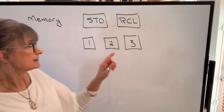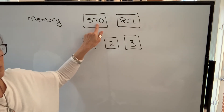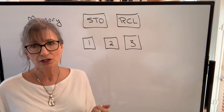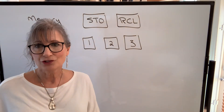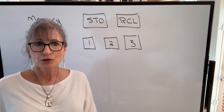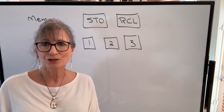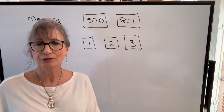The buttons you'll use are along the left-hand side: STO stands for store, and RCL stands for recall. You actually have three memory locations on this calculator. When you store a number, you have to tell the calculator where you're storing it, and when you recall it, you have to tell the calculator where you're recalling it from.